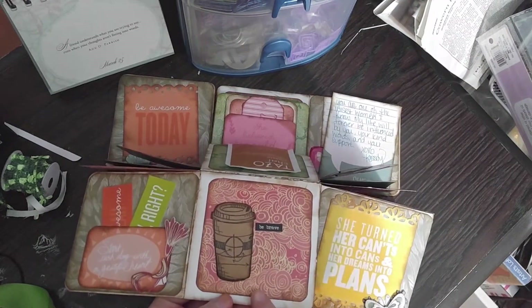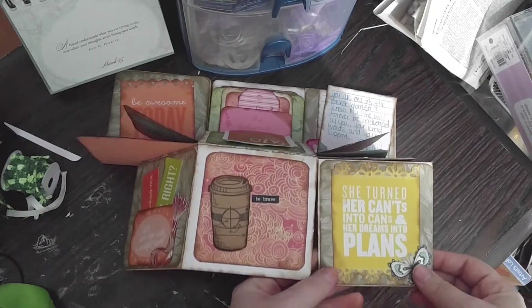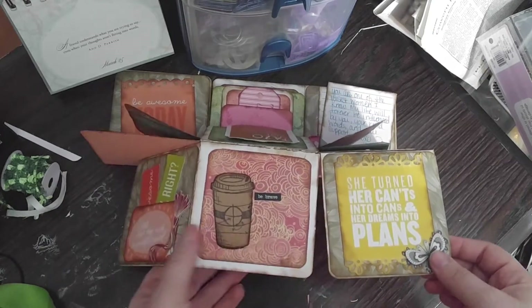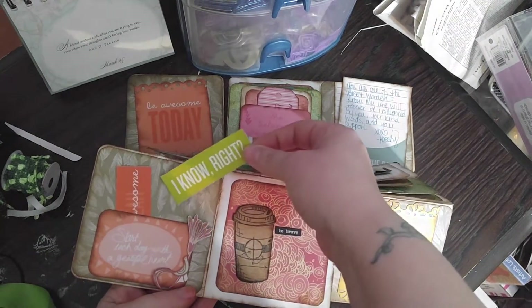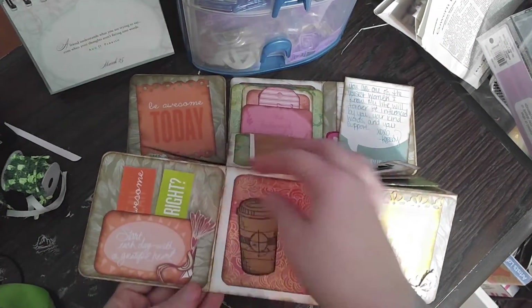And then I put a coffee thing and it says 'Be Brave.' And then 'She Turned Her Cans Into Cans and Her Dreams Into Plans.' And then it says 'Start Each Day with a Grateful Heart.' I know, right? This is awesome.